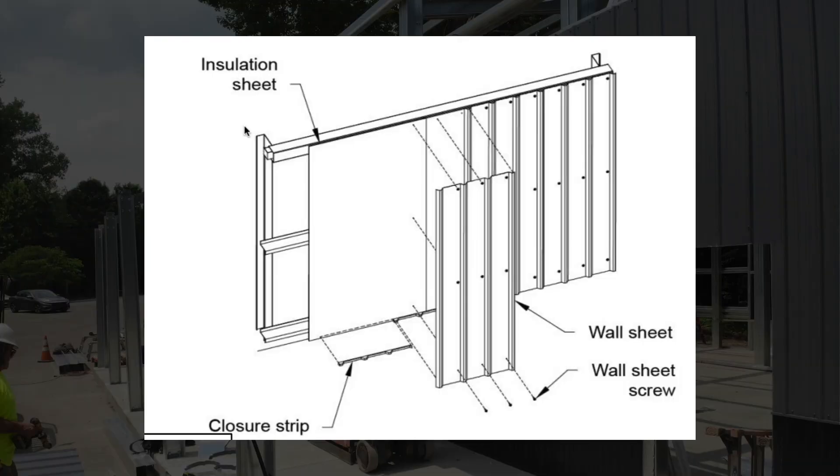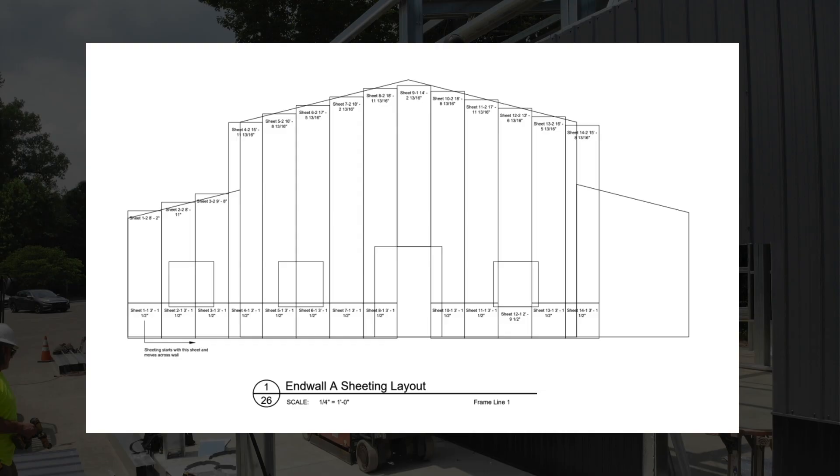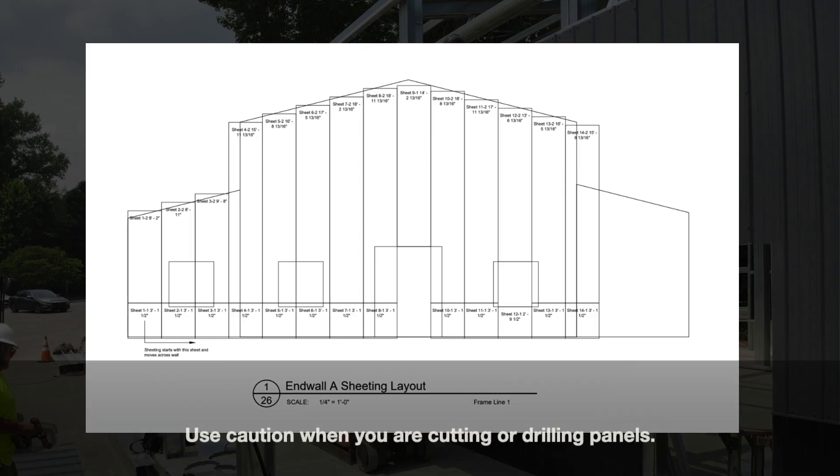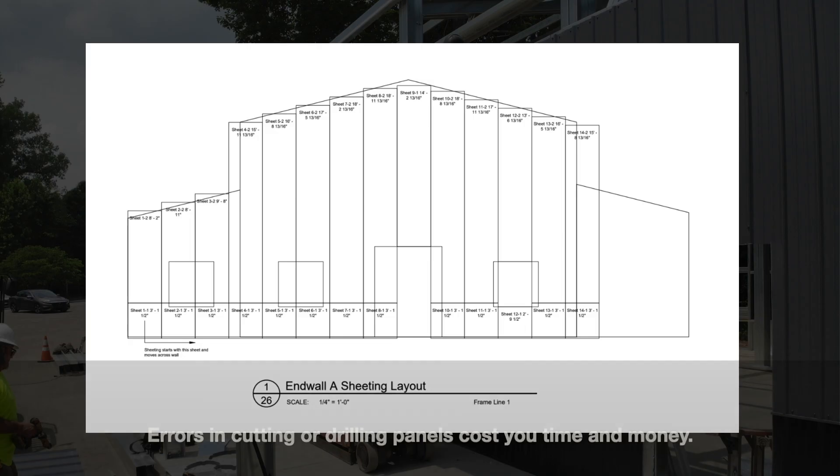Your wall panel will be attached with fasteners to the metal frame. Panels are cut to length according to the construction plans, and some panels will need to be field trimmed to fit around openings as well as your end wall gable edge. You should be very cautious and careful whenever marking, drilling, or cutting your panels. Any errors in drilling or cutting at this stage can be costly, as replacement panels may need to be ordered from the manufacturer.